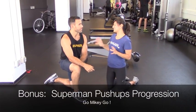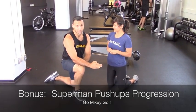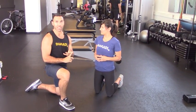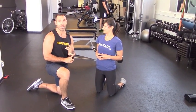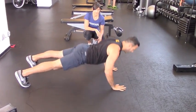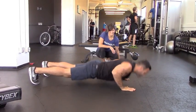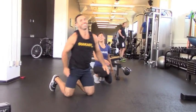As a bonus, Mike is going to show us the Superman push-up with a full progression. Make sure you're warmed up before attempting it. The progression is: start with a regular push-up, advance to a plyometric push-up with just your hands coming off the ground, then a plyo push-up with both hands and feet coming off the ground, and finally the Superman push-up. Mike will run through each of those progressions. Nice job.